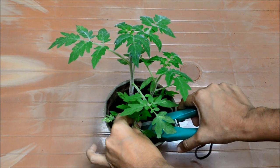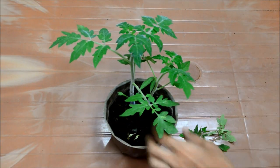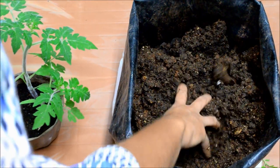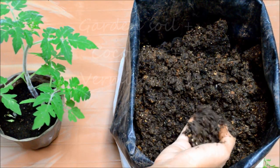For replanting, you can keep all the seedlings or clip away some of them if you want only a few plants. The kind of soil I am using for replanting is garden soil along with cocopeat and vermicompost, all three in equal proportions.